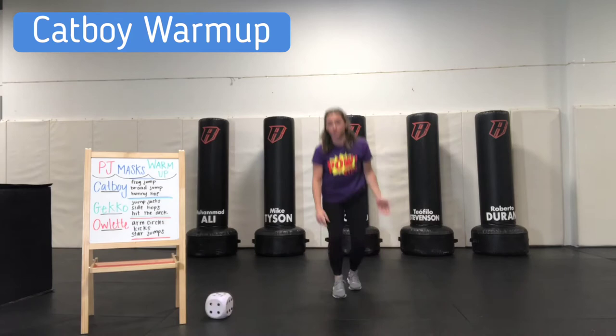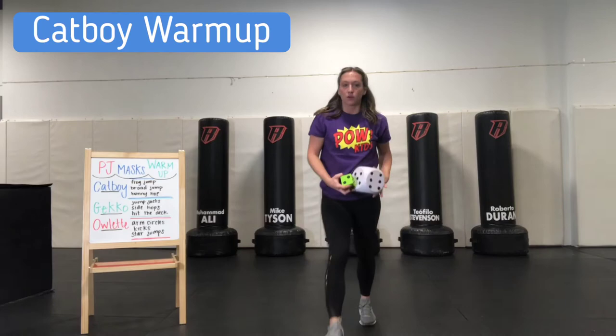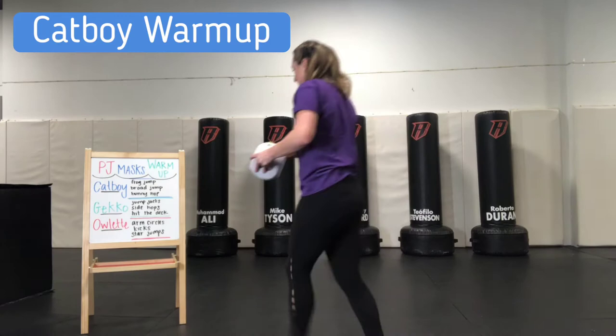Awesome. Next, we're going to roll again, and this time we're going to roll for Catboy broad jump. We've got a six and a two — go ahead and count those up for me. Eight. That's right, great job. So we are going to do eight broad jumps.